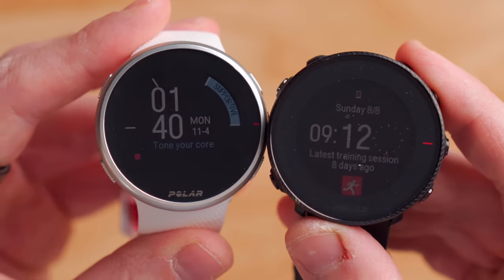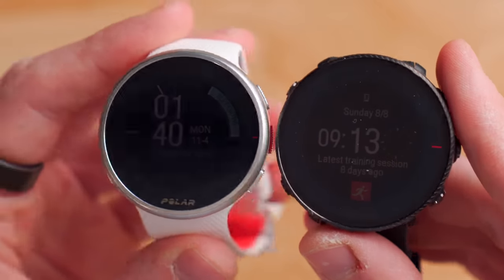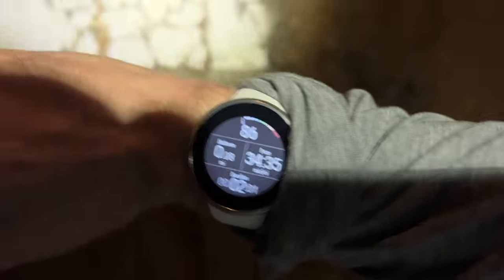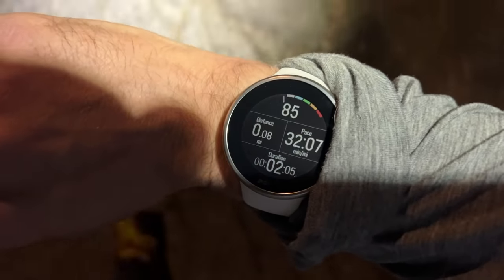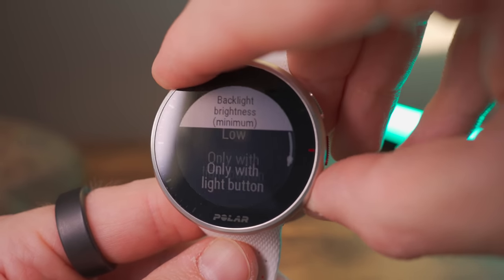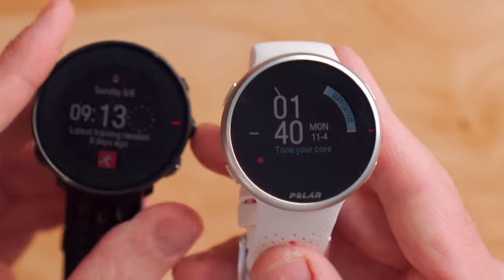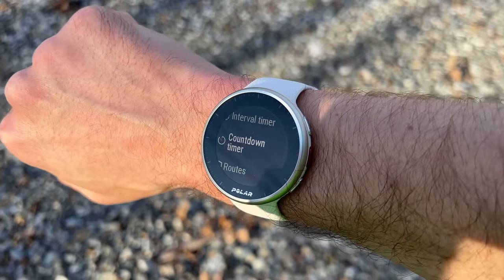I found this change to be pretty noticeable, especially when compared to something like the Polar Vantage M2. If I move these around in the lighting, you can see that the Polar Pacer Pro is just easier to look at and read at a glance. Another huge improvement is that they've increased the brightness of the backlight while also adding adjustability in the settings for backlight brightness. Honestly, I was never in love with the display on something like the Polar Vantage M2, but the Polar Pacer Pro has been much better in that department.